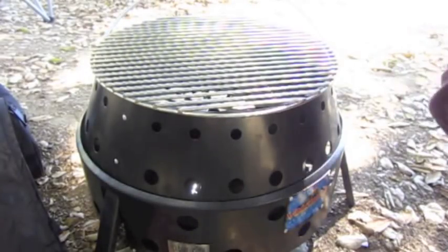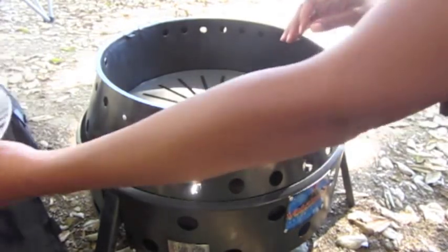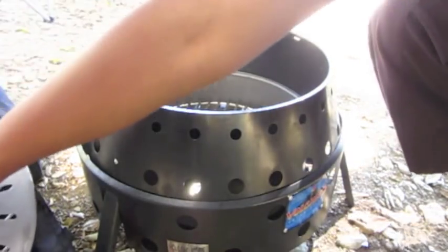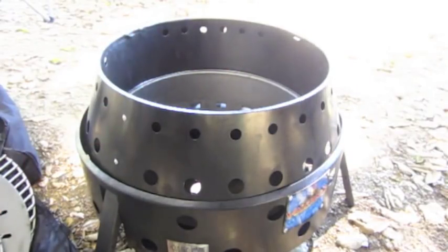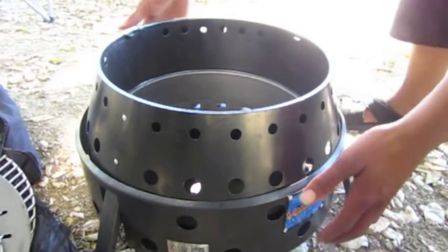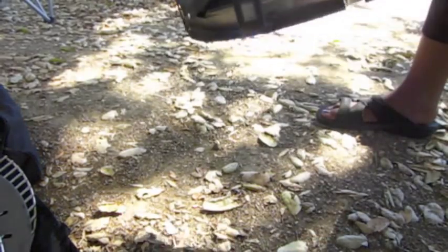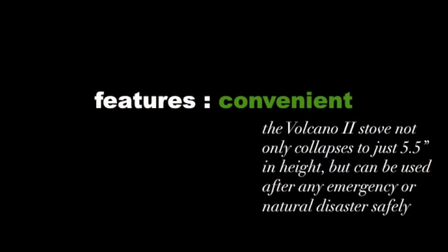Now I'm just going to collapse it. I'll take the top grill off, put that over there, take out the heat deflector plate, take out the bottom grill, and I'm just supposed to lift it up on both sides. The legs collapse and now I can put it back in the bag with the rest of the stuff. And there it is.